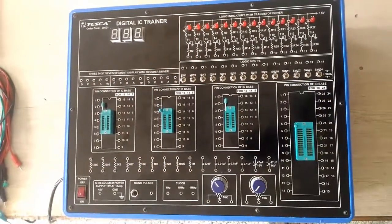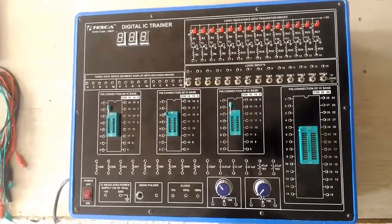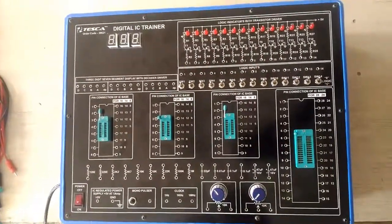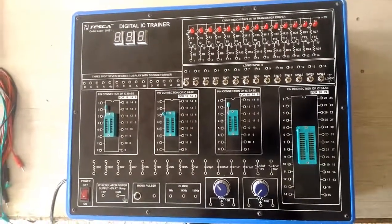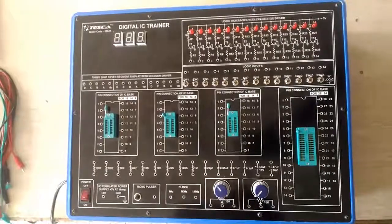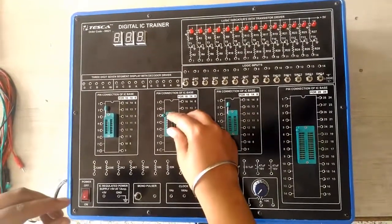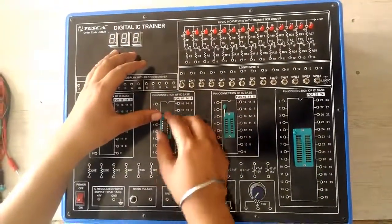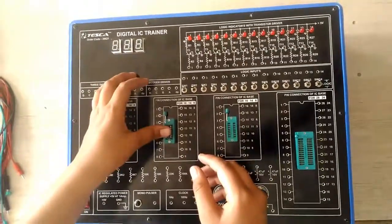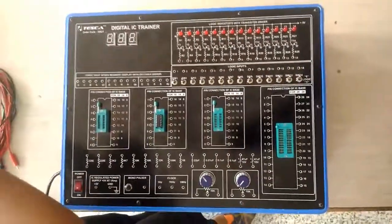Coming on to our next experiment — how to perform a flip-flop on this Digital IC Trainer. For this purpose I am performing a clocked RS flip-flop using IC 7400. I am inserting the IC 7400 into the IC base. The connections are according to the manual.